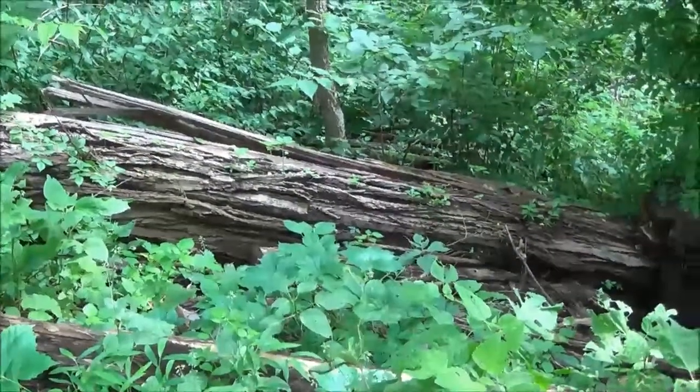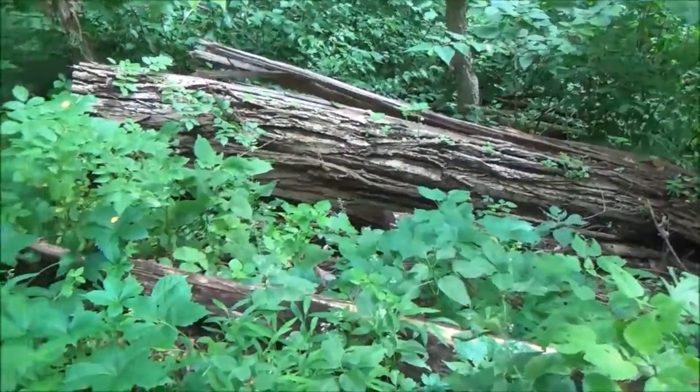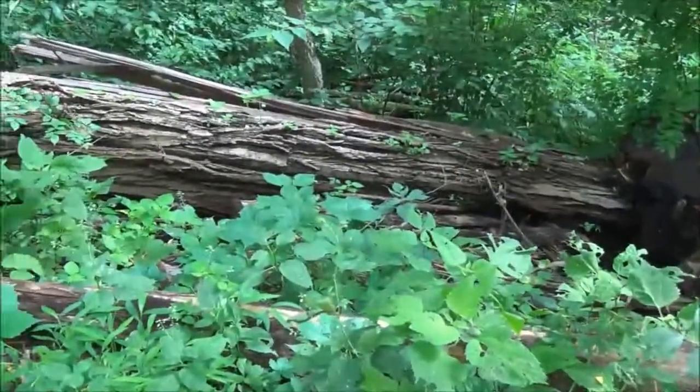I'm out in the woods right here and I'm going to show you guys something. This right here is a locust bark — this is an old fallen locust tree and I've been harvesting the bark.